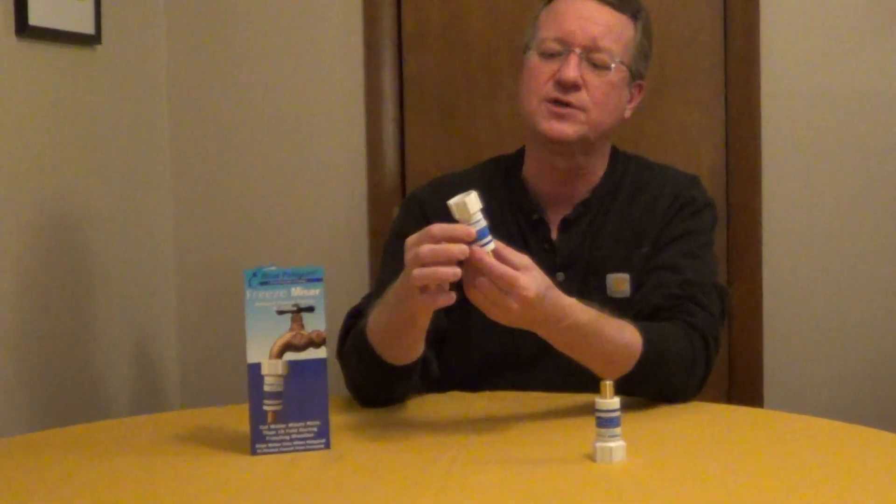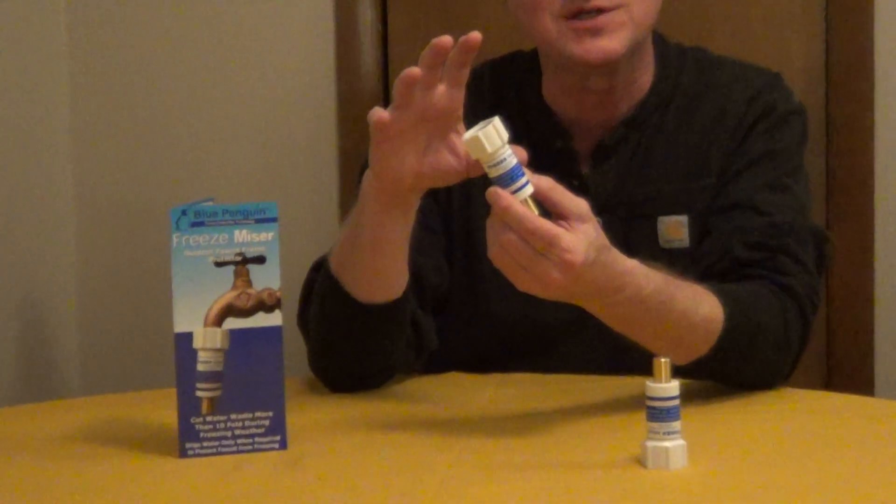FreezeMizer is an outdoor faucet freeze protector. You're going to screw this onto the end of your outdoor faucet and turn it on.